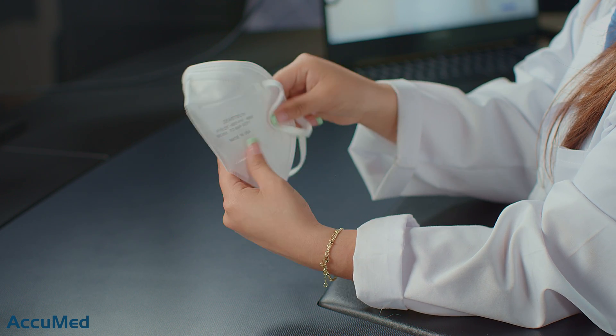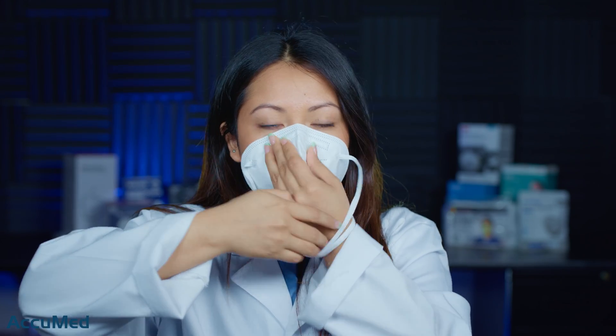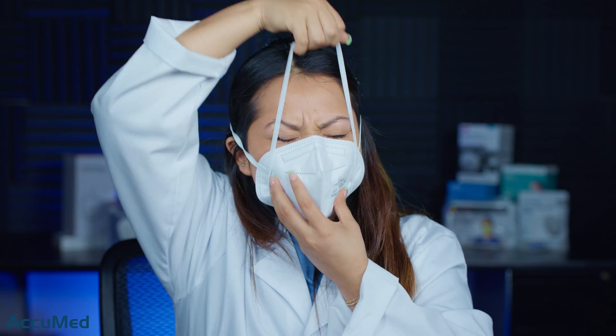That one came off pretty easily, so let me go ahead and get another one and try it on. I'm going to place it here. Now I am adjusting the nose wire to get a better seal. There is quite a bit of collapse.